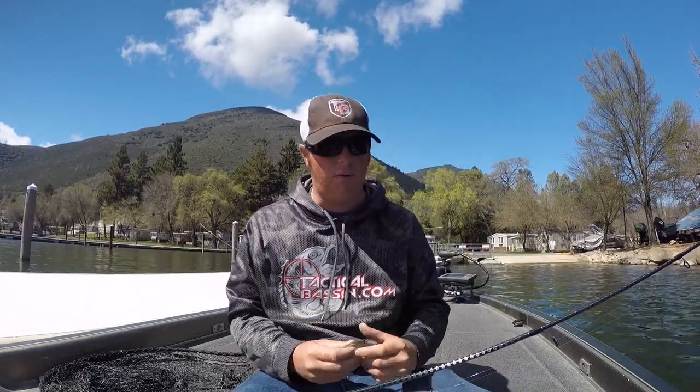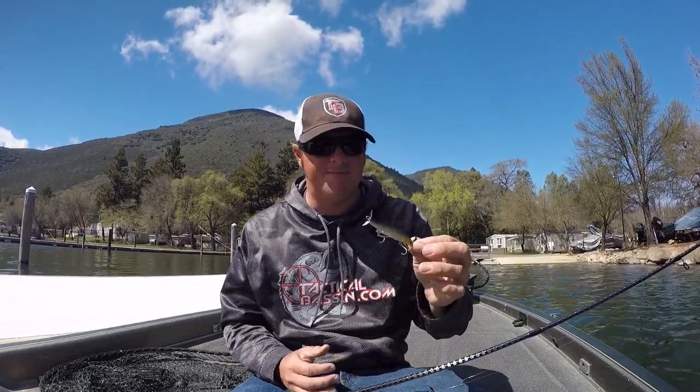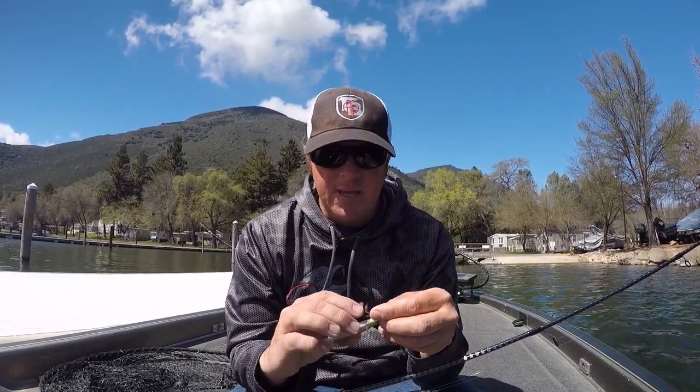I'm going to tell you right off the bat — this was supposed to be a fishing video. I was going to come out and catch a bunch of fish on the spy bait for you, but frankly my conditions aren't right. I've got a ton of bait in the water and I just don't have the drawing power to pull fish away from it. After about an hour and a half, I decided to just sit down and talk to you about it. Down the road when I've got better conditions, we'll go out and smash them on the spy bait.